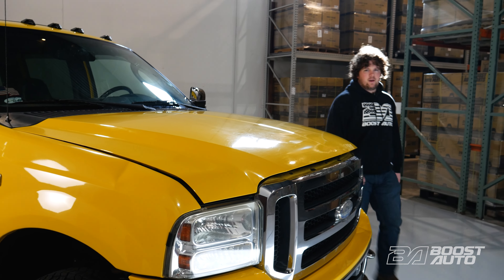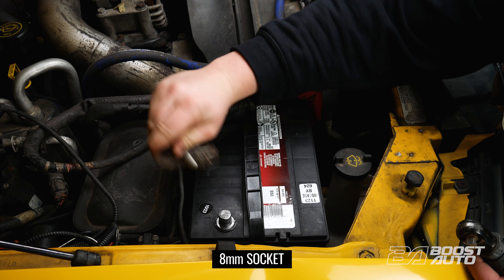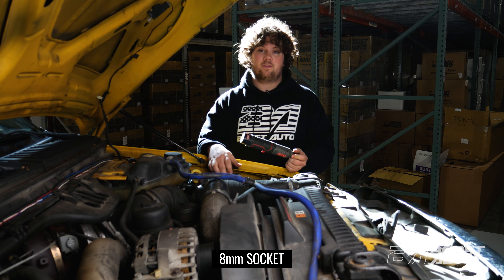Now, with that out of the way, we can disconnect our batteries. If you have an auxiliary battery, disconnect it at this time too.